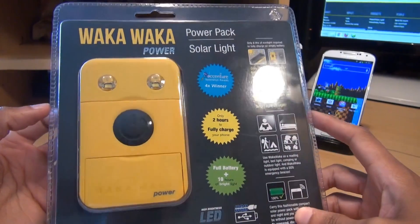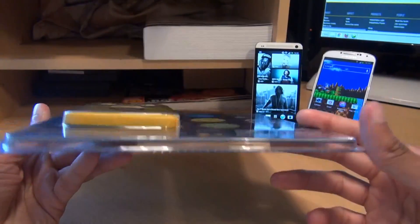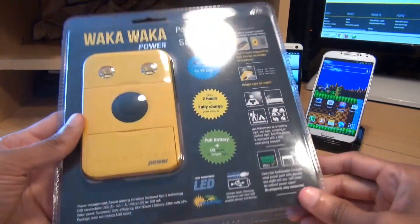Hi guys, it's Inam Gafoor here and we're going to be taking a look at the Waka Waka Solar Powered Power Pack. I initially came across this product while looking at different ways in which to power smartphones and tablets while out and about when you don't have access to constant electricity.